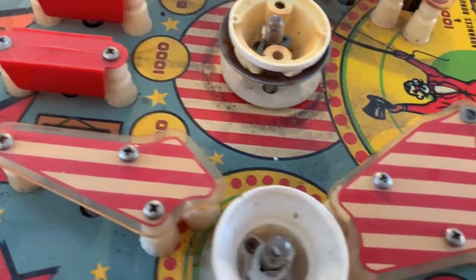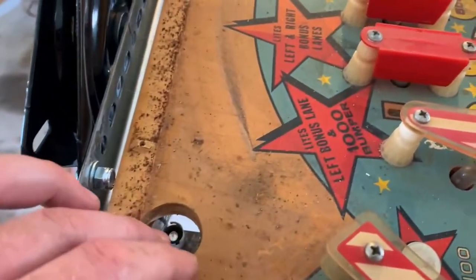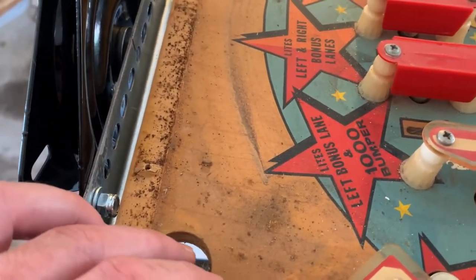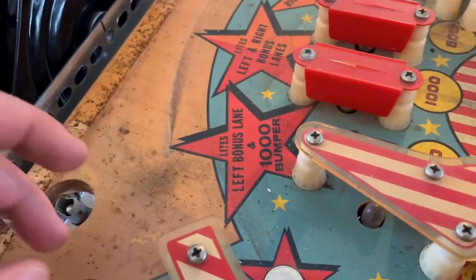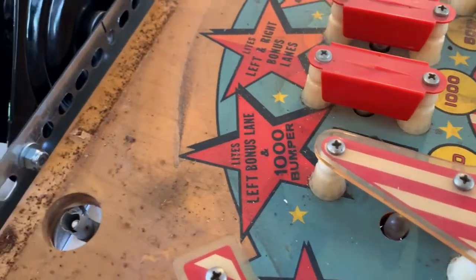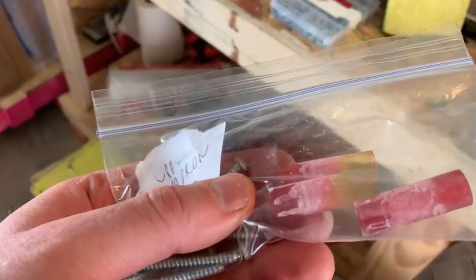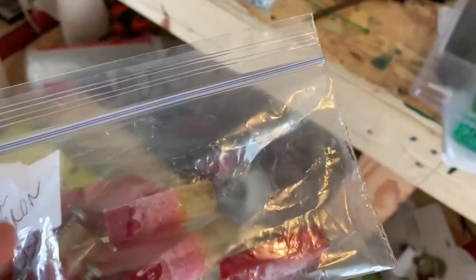We gotta get the rest of this off. One thing that worries me is the general illumination lights back here that are kind of in the way. They actually had these plastic sleeves over them, which were interesting — some had the red up and some had the yellow up. I assume it's supposed to be red, but I don't know.